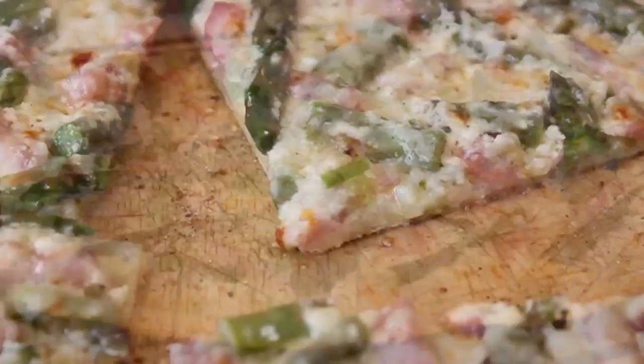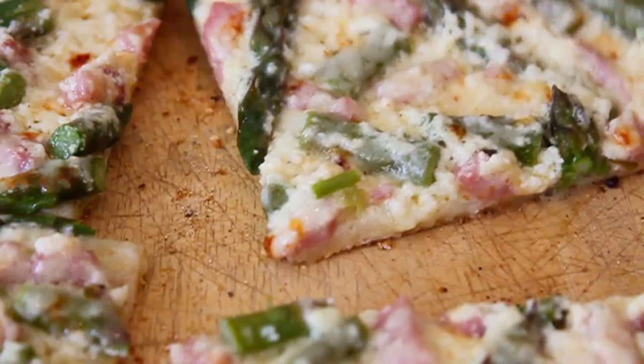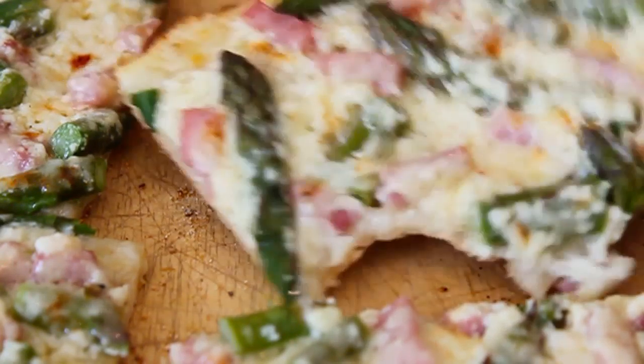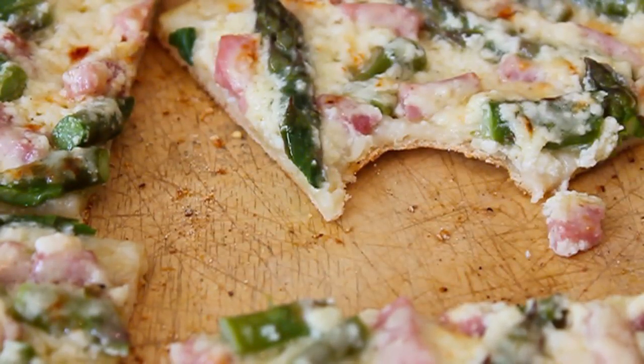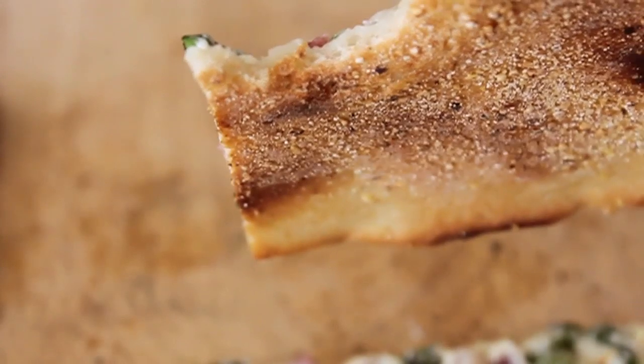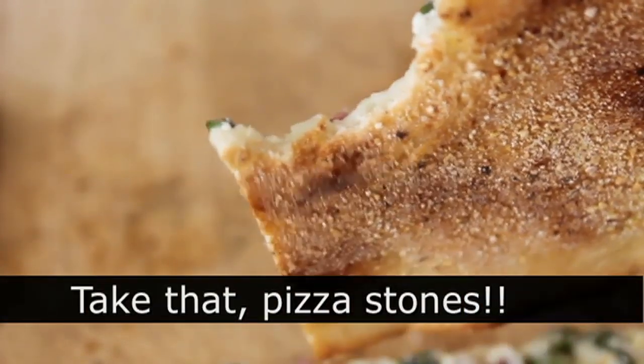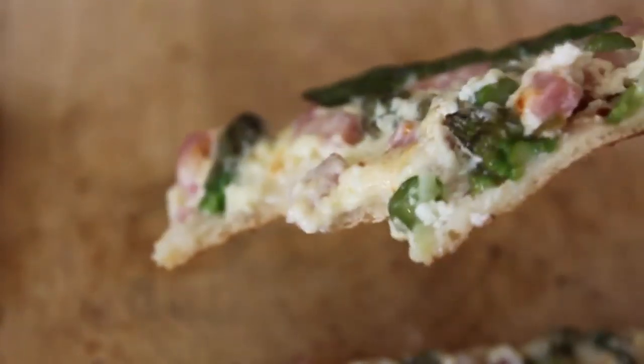But it tasted really amazing — smoky ham, beautiful fresh asparagus, the sharpness from the cheddar and the Parmesan, and then underneath it all, that beautiful olive oil ricotta base. Just a really nice pizza. Look at the bottom of that pizza — our bottom-of-the-oven method is so awesome. You're gonna get pizza that looks like that. Pizza stones, to me, are totally overrated, totally unnecessary. You can get a beautiful crust with a pan.